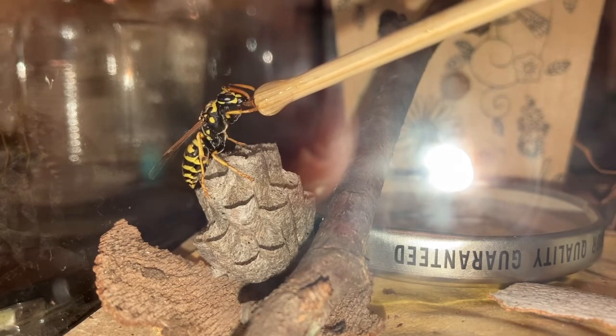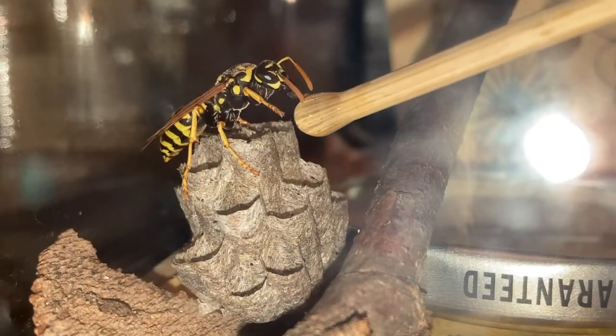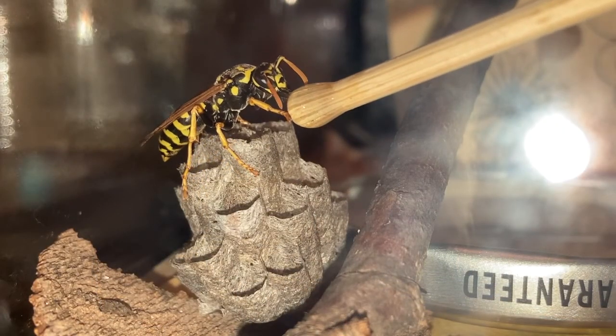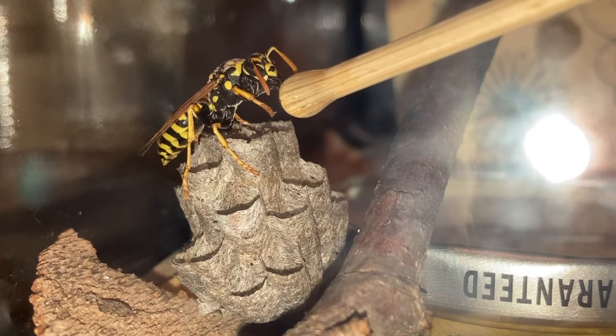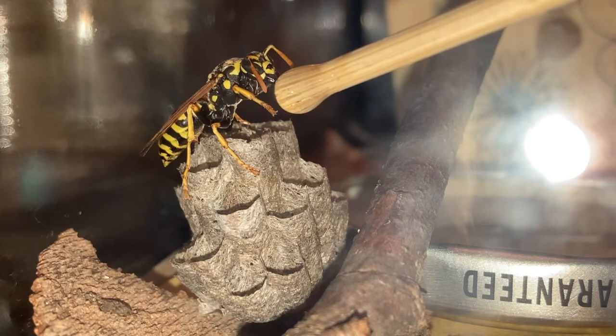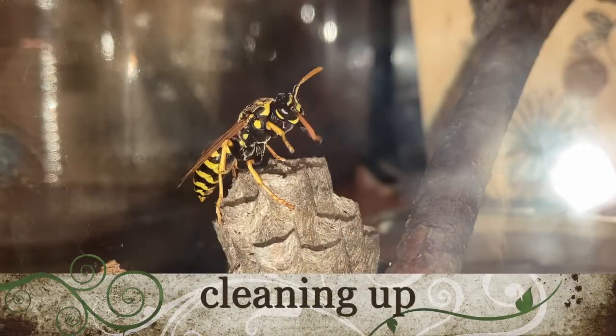The Polistes dominula wasps that share this cage with the captured foundress were actually put into captivity back in October of 2021, and here we are in June of 2022 — they are still thriving on just honey and water, and they've adapted very well to captivity.